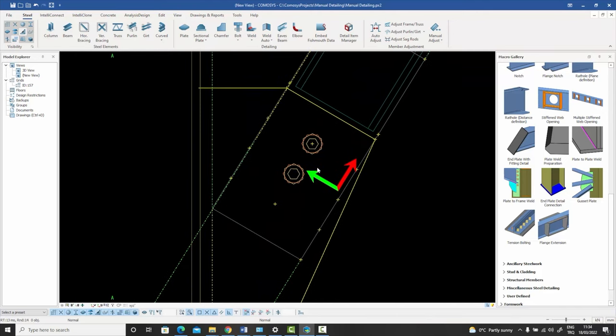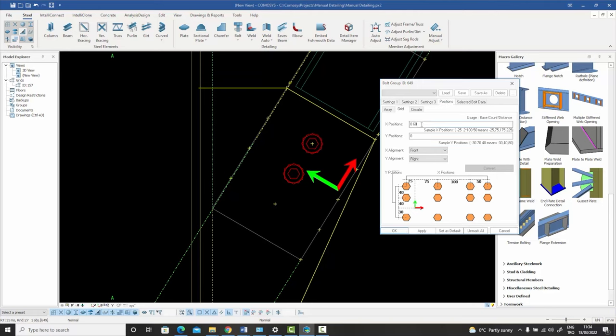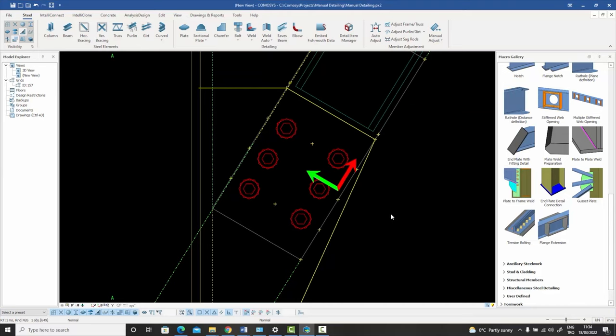The bolts have been created with the default settings. I double-click and go to the Positions tab to change the X coordinates to 0, 60, 60 and the Y coordinates to -50, 100. The -50 is an absolute coordinate in the Y direction, then a relative 100, and an absolute value of 0, followed by 60 and 60. When I apply that I get the result I want.